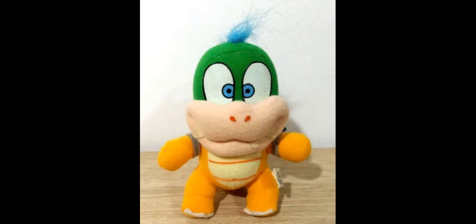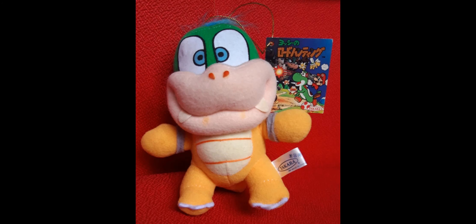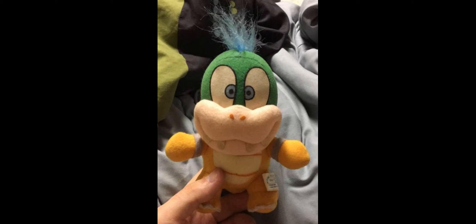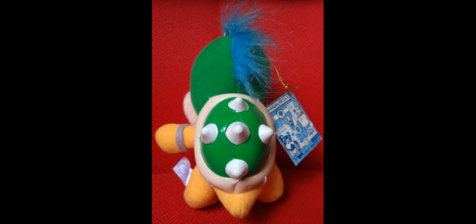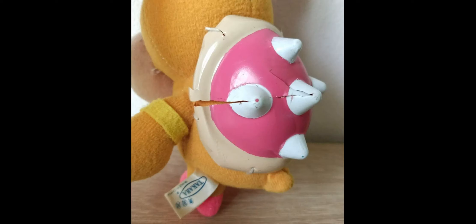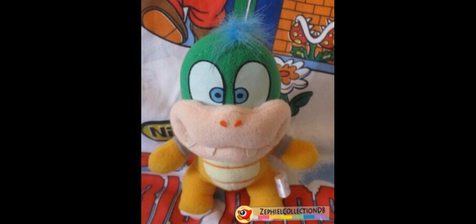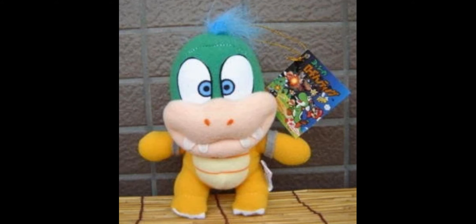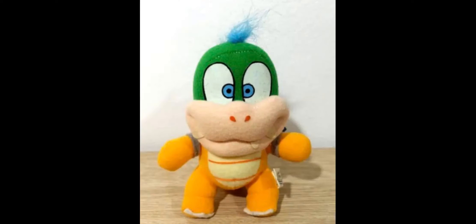His feet also have cardboard in them to make him stand easier. Now by far the worst part about these Koopaling plushes is the shells — they could get damaged super easily. Instead of making the shells out of plush material, Takara decided to make them out of a plastic material that could easily crack and get damaged. As you can see on the Morton plush, the shell is completely destroyed, and there are tons of Larry plushes with these destroyed and cracked shells. It's very hard to find a Larry in mint condition with a non-cracked shell, but I'd recommend looking on eBay, Mercari, or Yahoo Japan. It's very rare to find a mint condition one, especially with the tag still on and the shell in good condition.